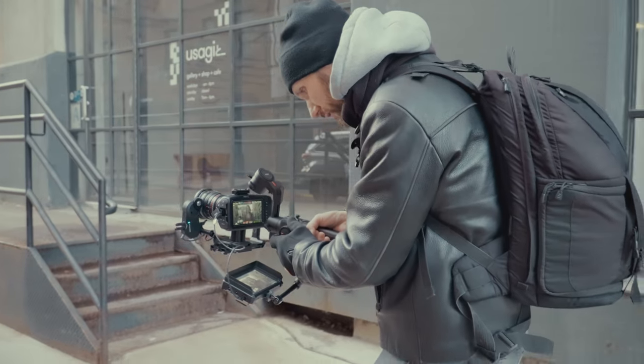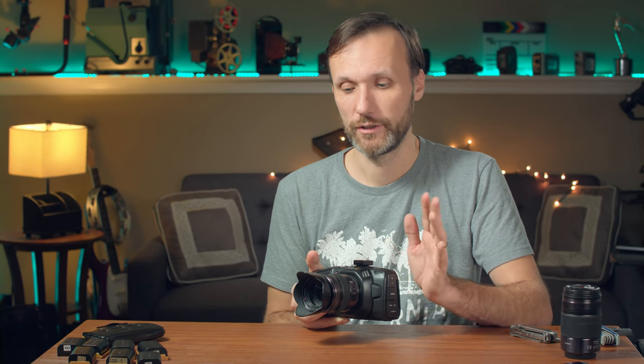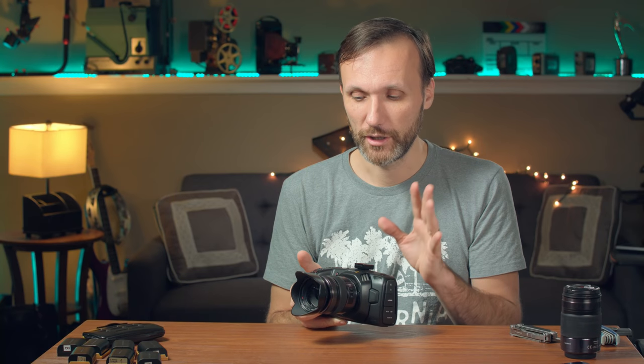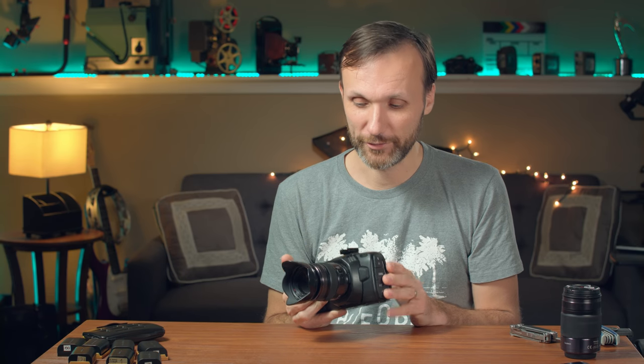I got this camera mainly as a B camera to my URSA Mini Pro - something that delivers beautiful natural skin tones, beautiful colors, capability of shooting in RAW, but much smaller. The URSA Mini Pro, even though it's a mini, is still a hassle to rig up. But this works so well that for the last month I've been shooting pretty much everything on this camera and wouldn't even take my URSA Mini Pro out. This B camera has now kind of become my A camera.